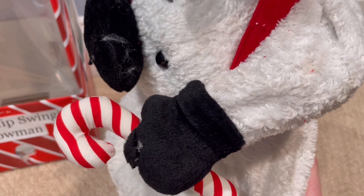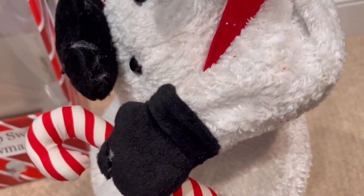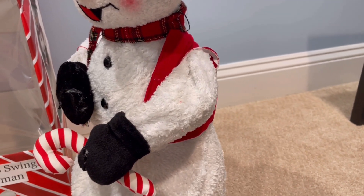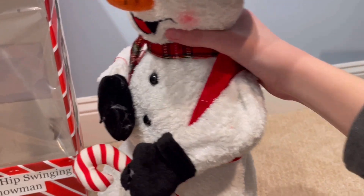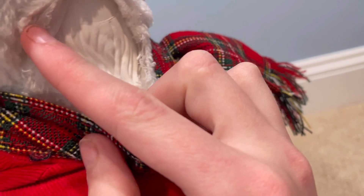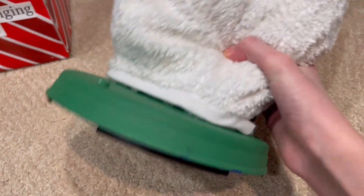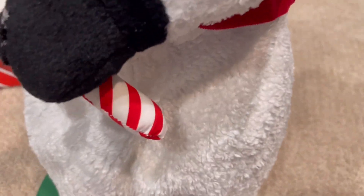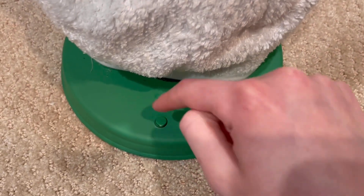I think this thing turned out great. The mechanics on the inside are off of just a straight-up Rock Along Santa. I'm sure you all have seen those — they sing "Christmastime," which this guy sings. I took off all the clothes of it, and it actually still has the Santa head inside here. I didn't glue this part back, but you can see his hair — the scarf covers it up. I'm going to try to maybe remove that one day. I did a pretty good job gluing these back together, though it's kind of hard to hide the seam. The base is not functional whatsoever — it's just there for decoration and to hold the snowman up. I still have the button on there because it would look weird if there was just a random hole.